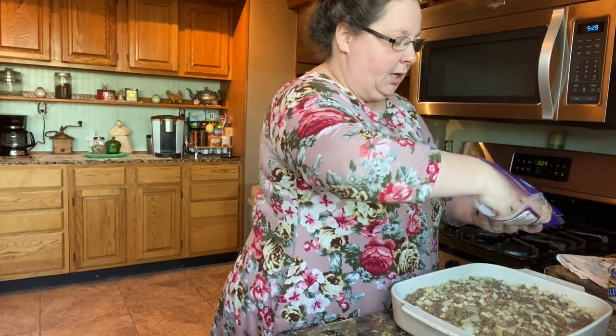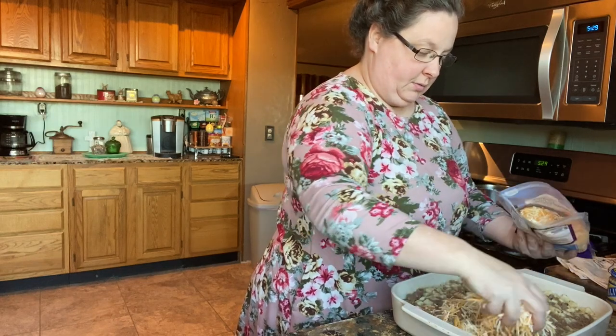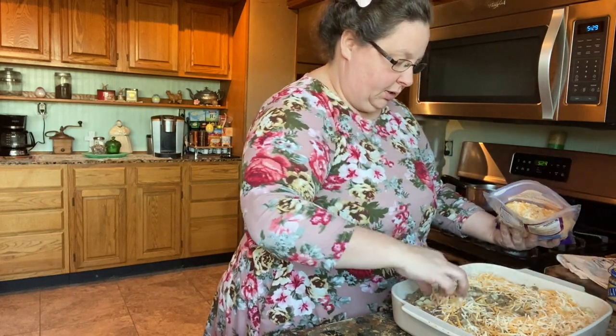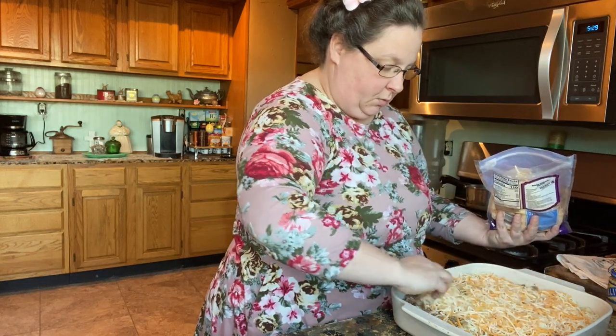But we're going to use cheese tonight. I've got a Colby-Monterey Jack blend. We're just going to sprinkle that around — I like to be pretty generous on the cheese, so just do what you want to do.